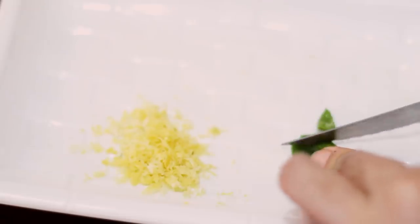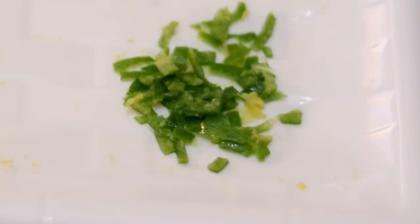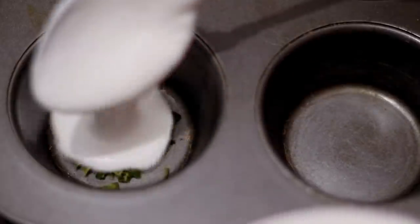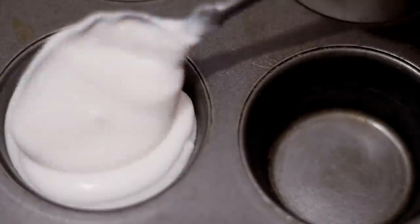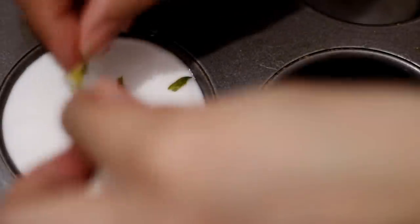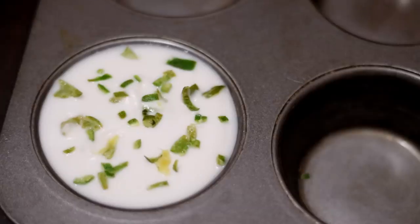I'll cut the calamansi in half, remove the pulp and seeds, and mince the skin into smaller pieces. In a cupcake molder, I'll place the calamansi peel at the bottom, add in the hair mask we just made, and garnish with the leftover calamansi peel on top.